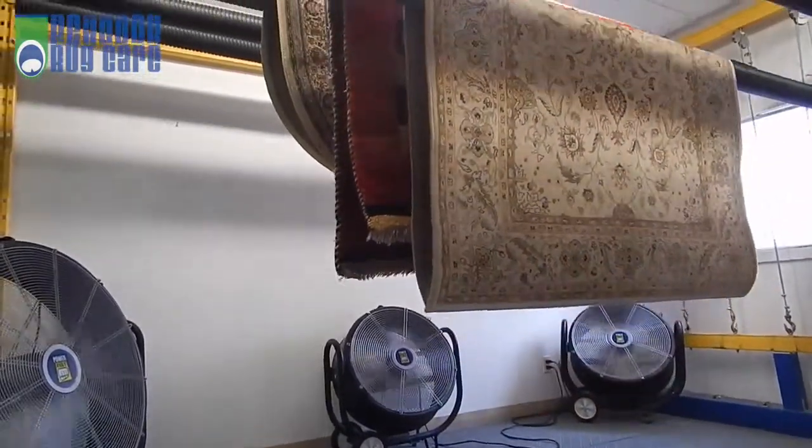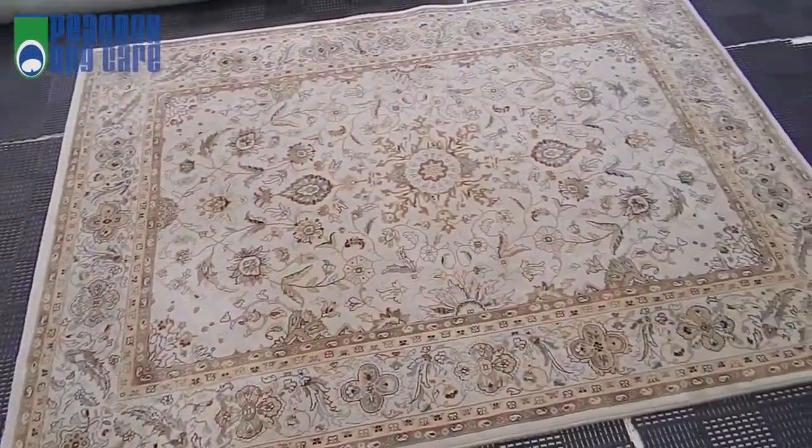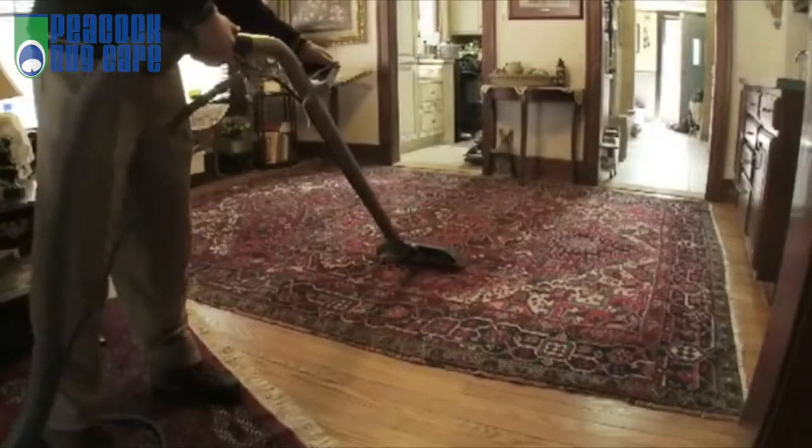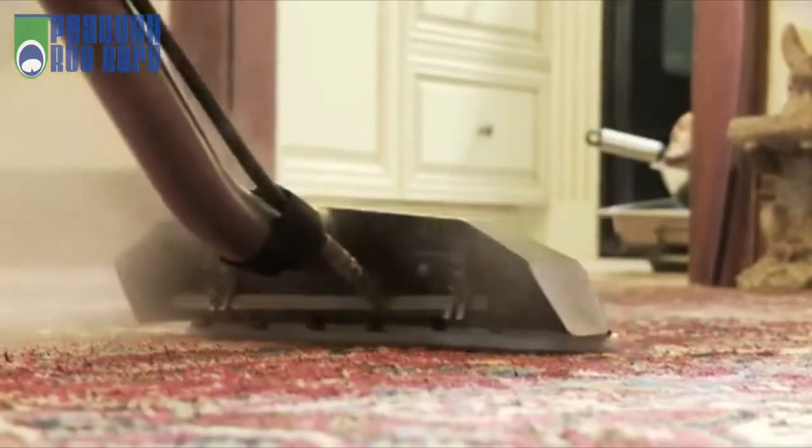The next day we address any stubborn stains, perform our finishing processes, then wrap and deliver. All these steps take several hours to complete, while in-home cleaning takes a mere few minutes — but is that really a thorough cleaning? Not at all. Yes, sending rugs out may cost a little bit more, but it is worth every penny.